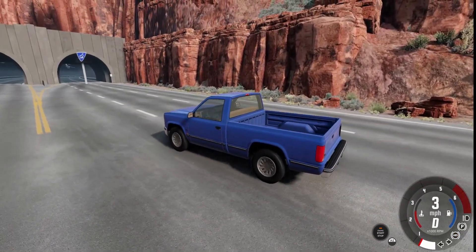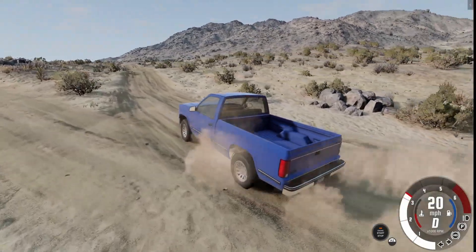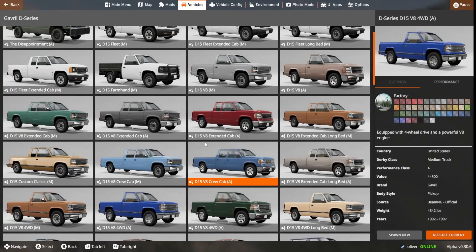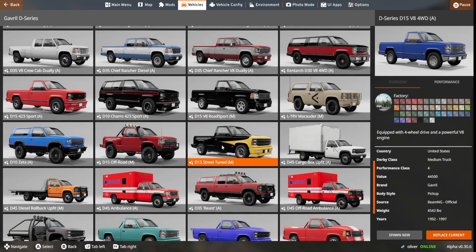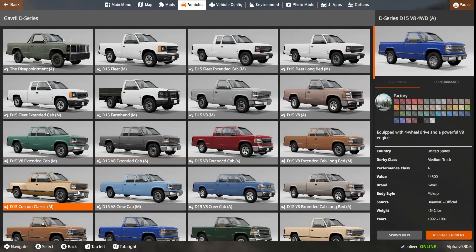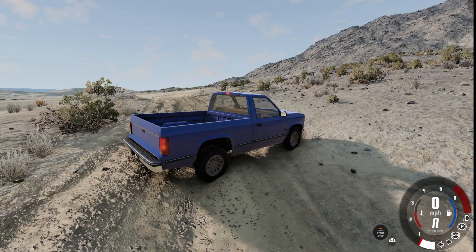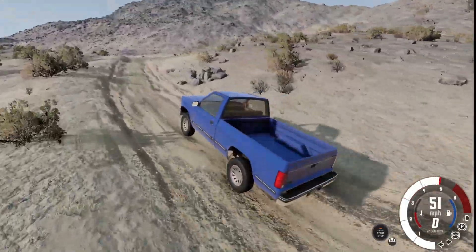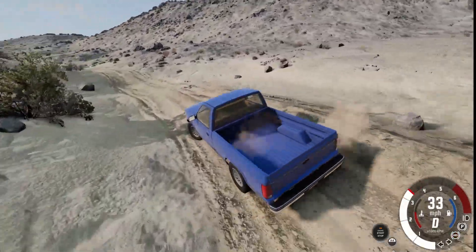Now we're going to move on to the off-road test. We're in Johnson Valley and I'm just going to quickly put it into all-wheel drive. I do want to say I will not be using all configurations of every vehicle — the D-Series has at least 70 different types — so we're just using the base. I'm going to be taking it on some trails to see how well it handles. I'm in four-wheel drive right now.